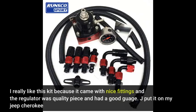I really like this kit because it came with nice fittings, the regulator was a quality piece, and it had a good gauge. Jay put it on my Jeep Cherokee.